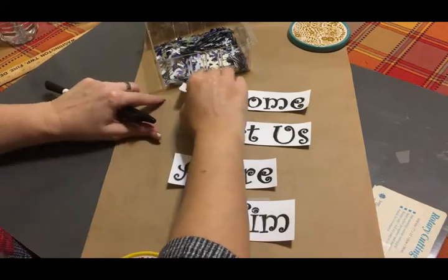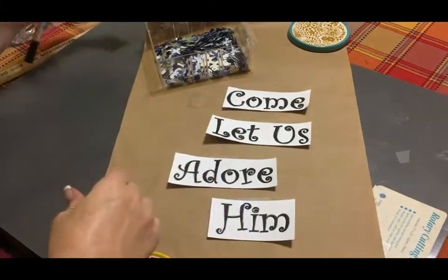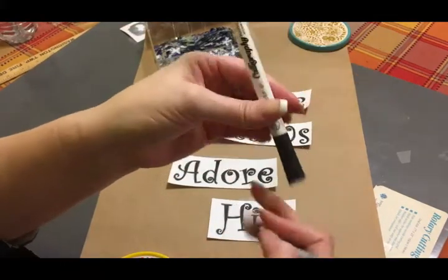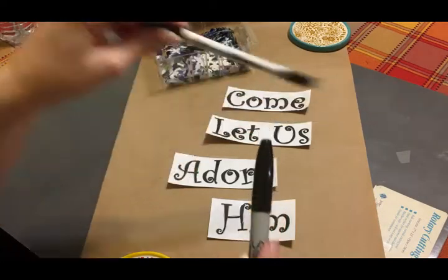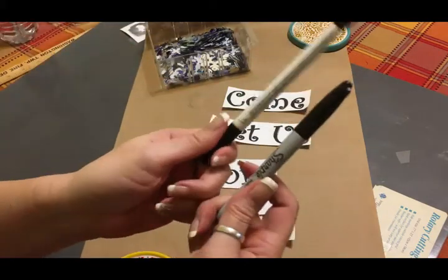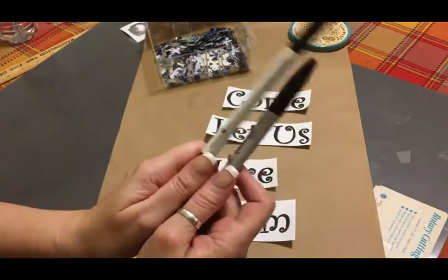Once you have all of the letters traced, that's when you take your Sharpie marker. I have a Sharpie marker and also a calligraphy pen because it has a finer tip to get into the small spaces. Then you just trace around and fill in your letters with the black Sharpie.